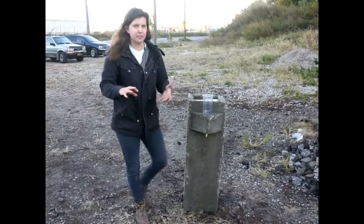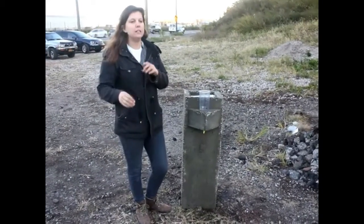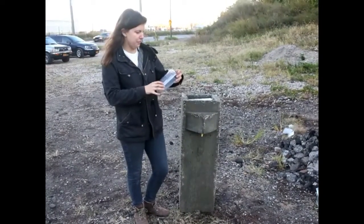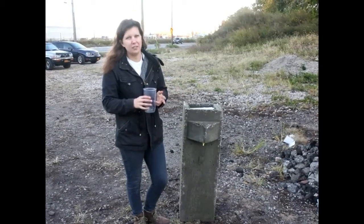The next thing I want to do is test the flow rate. With the water filled to the top of the filter, you should get about one liter of water flowing out per minute. We have a 500 milliliter container here, so that means it should take about 30 seconds for this to fill.